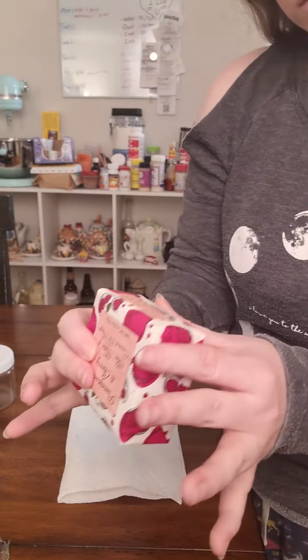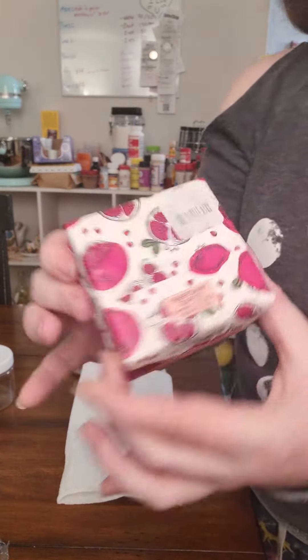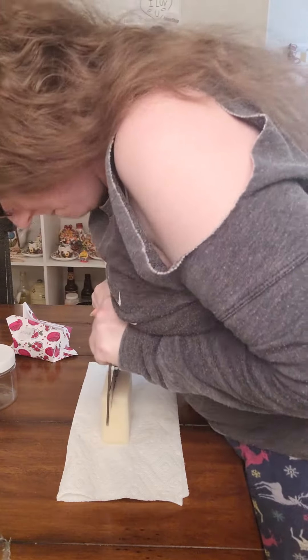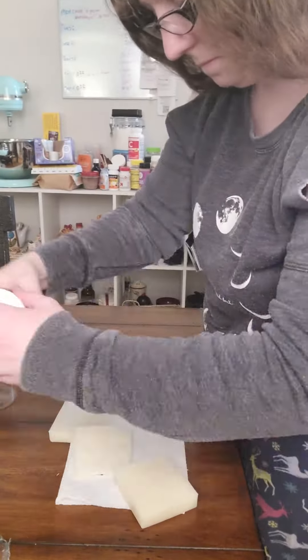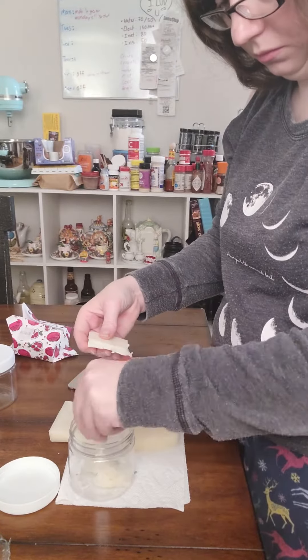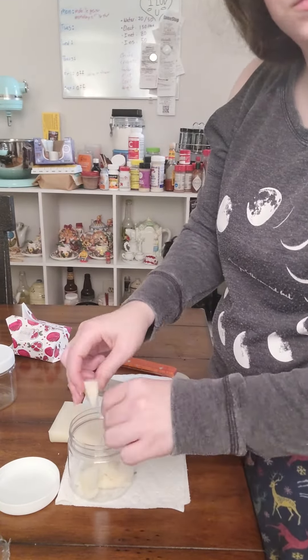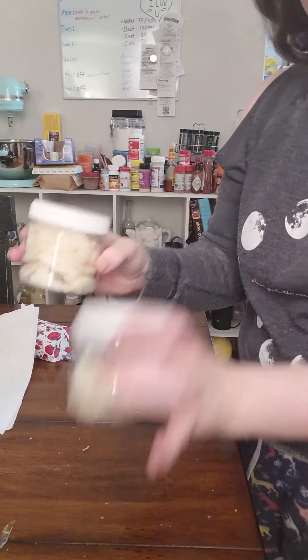Okay, so this soap smells amazing and feels great. But when I went to cut it, it delaminated somehow. I don't know if it's a different kind of soap — the others were cold processed and I thought this one was too. But by the way it cuts, it feels more like a melt and pour, and it was also way harder to cut than a cold processed soap. That's okay though, I rocked it and we just went with soap shards.